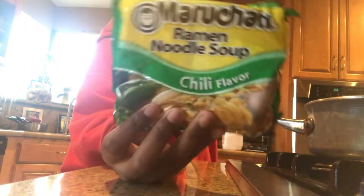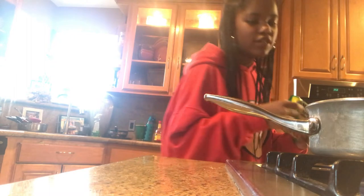What is up everybody, welcome to my channel video. So today I'm going to be making some spicy ramen noodles. I have a pack of chili flavored noodles and I'm going to be putting this inside my boiling water that I have right here. So yeah, let's get started.